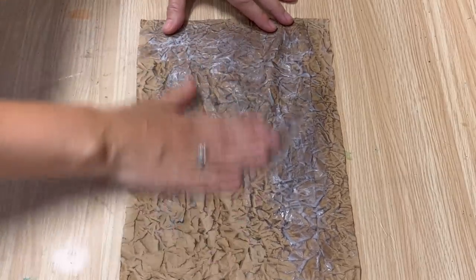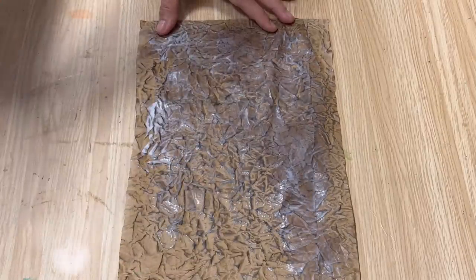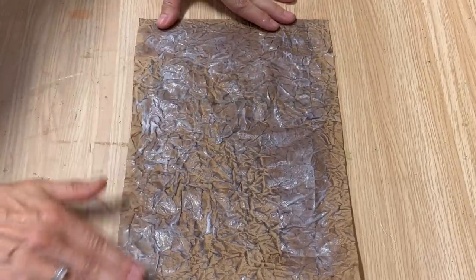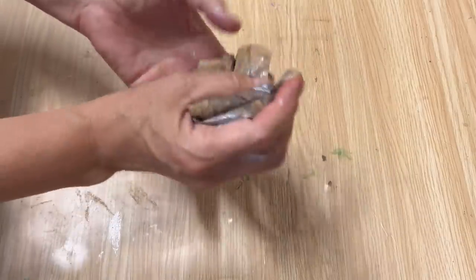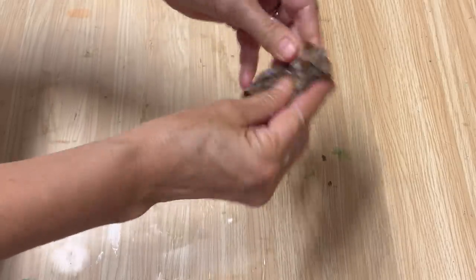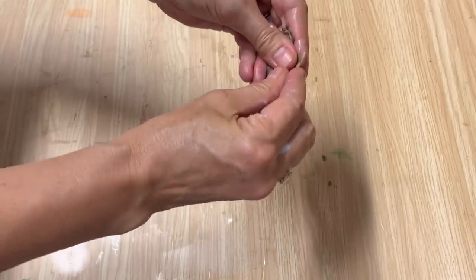This will also work with hair conditioner — it works the same way as it does on your hair, hands, or skin. It's softening the fibers in that paper and giving it that leather feel, just as conditioner or hand cream does on your skin. Now carefully scrunch the paper together to get all that hand cream absorbed right in. You've got to be really careful not to rip or tear it.